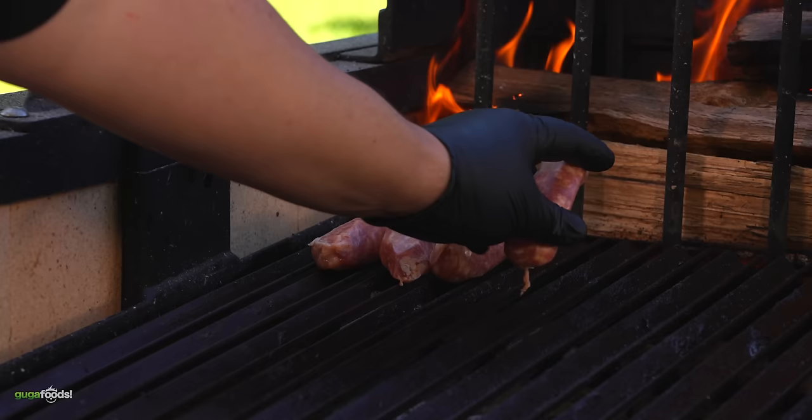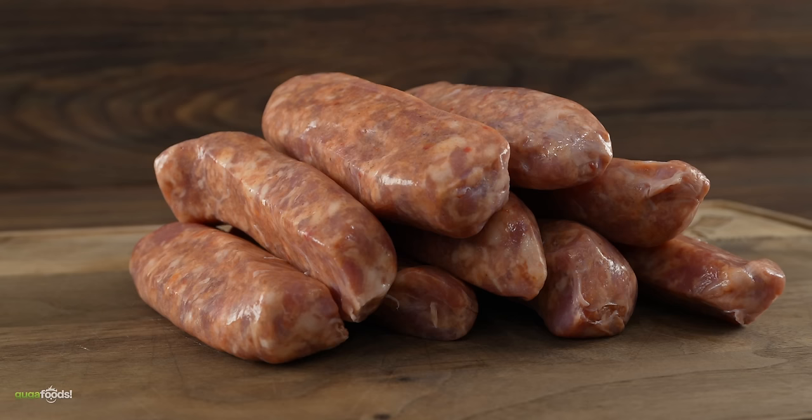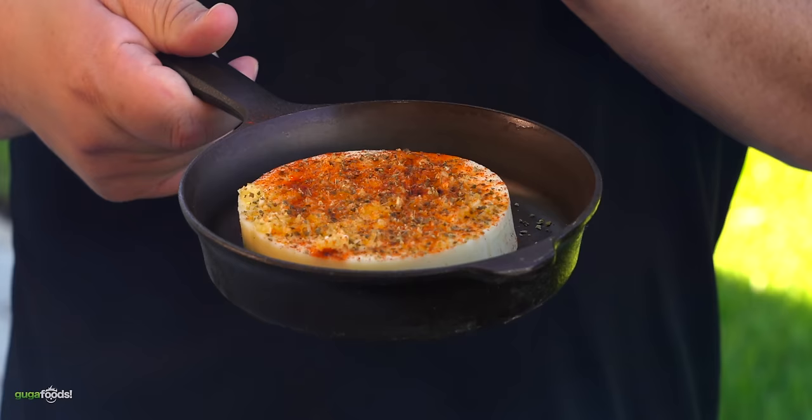I wanted to start with something easy so I went ahead and added some sausages. These are Argentinean style sausages, also known as chorizo. We also gotta get some appetizers out of the way. This is called provoleta — let me explain how I made it.